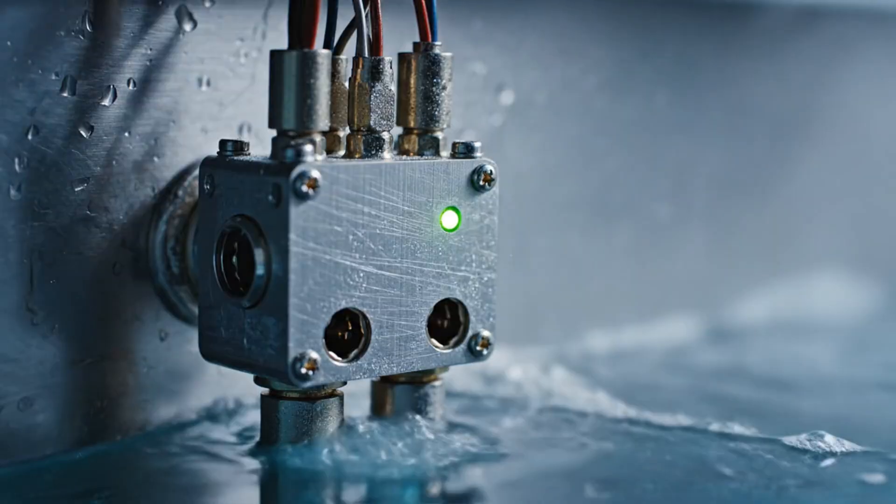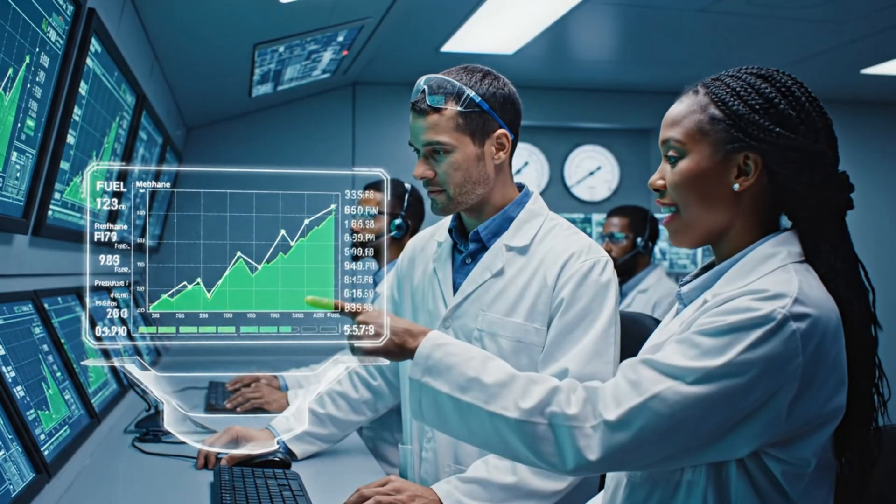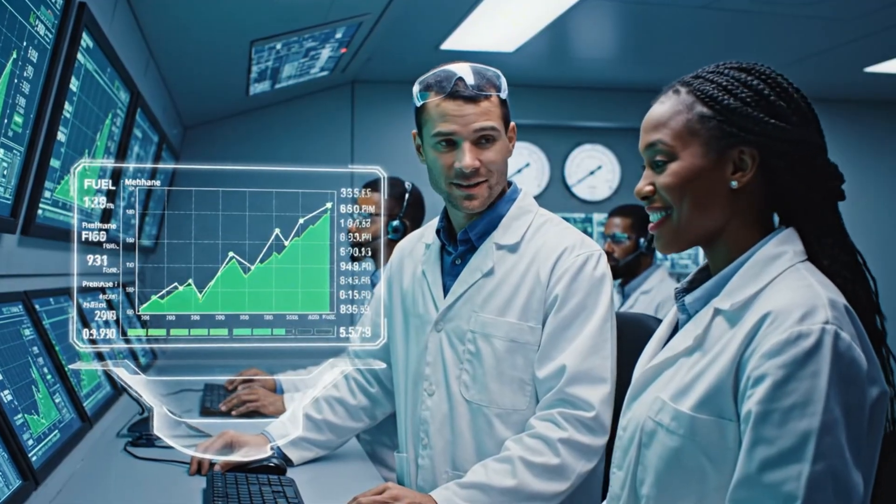Tank capacity approaching 80 percent. All systems green. Confirmed, the flow rate is stable.